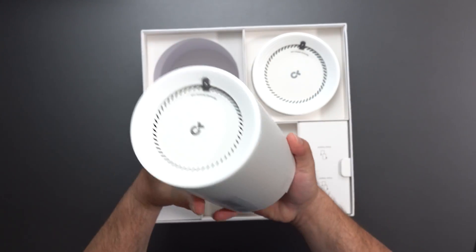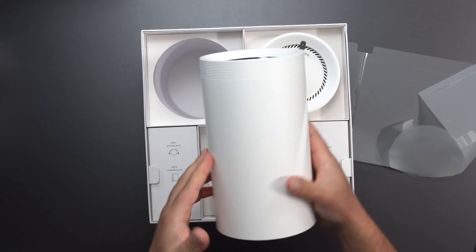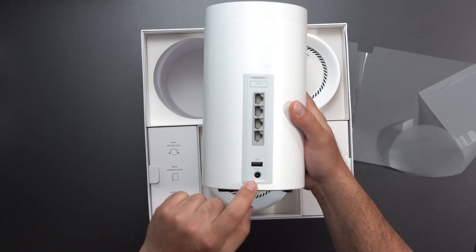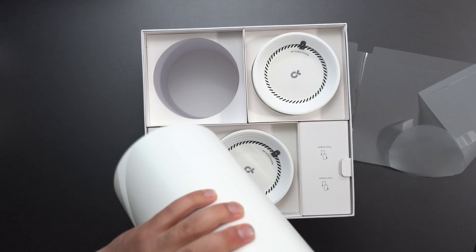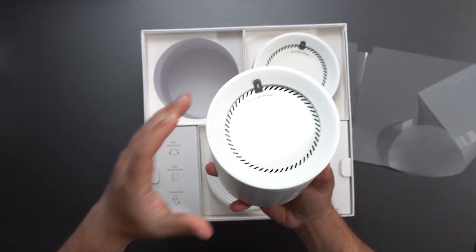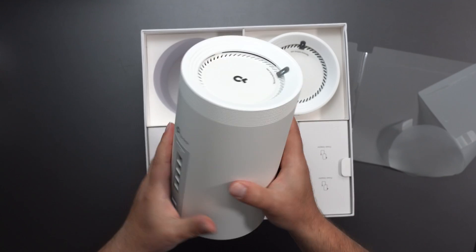So all three of these are going to be exactly the same. We got a WPS button for 2.5 gigabit ports, a USB, and a power port. On the bottom we have a factory reset. And this is the top.